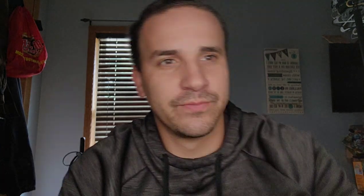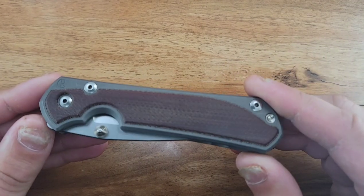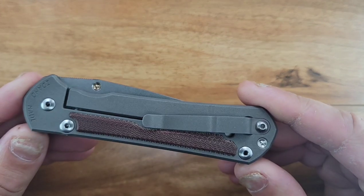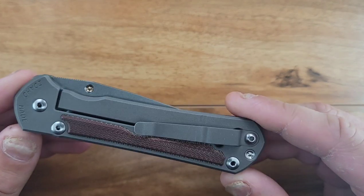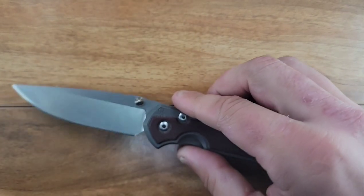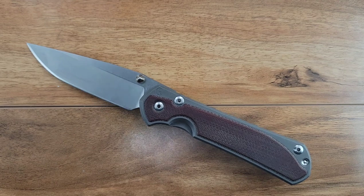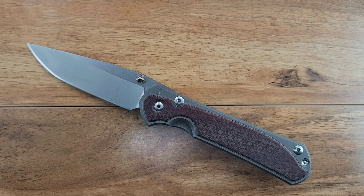This is the Sebenza 31 with the micarta inlays, and it is really cool looking - a very gorgeous knife. Today we're going to be reviewing the Sebenza 31, the S35VN version, and we'll kind of go over some thoughts on all that.